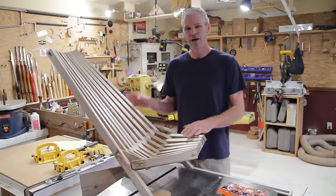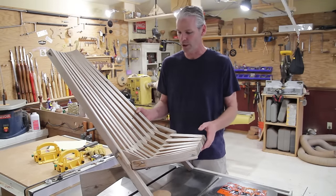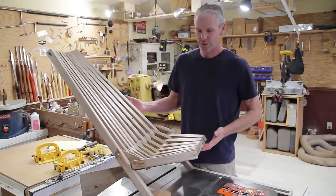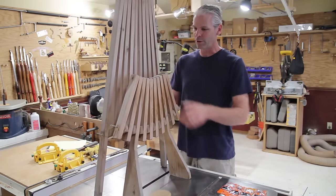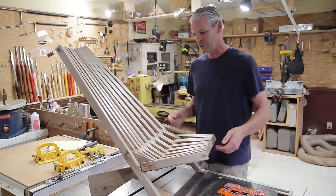Here's the chair. I'll give you the measurements as I go along through the video, but I'll also put them down below in the description in case you want to check that out. It's just a great design. It folds up during the winter for storage. It's nice. They're really comfortable to sit in. He did a great job on it.